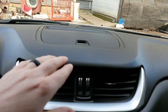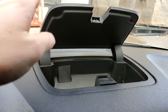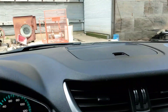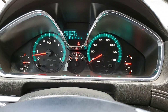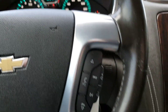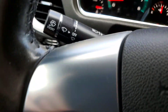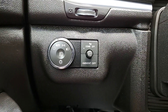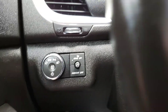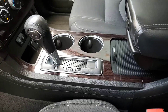Got your air vents, and up top you have a pretty cool storage tray. It has 58,000 or 430 miles. There's your Bluetooth, cruise control, your wipers, and it does have the automatic headlights.